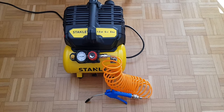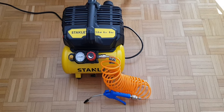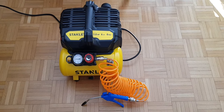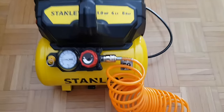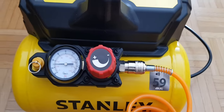This is a quick demonstration of my Stanley air compressor. It's an 8 bar, 1 horsepower, 6 litre air compressor that you can see there. The most important thing about this particular model and the reason why I bought it was that — underneath that hose — you can see it's 59 decibels.